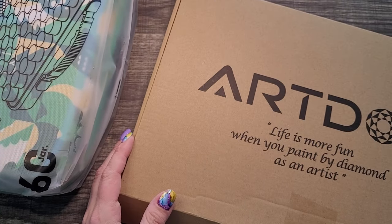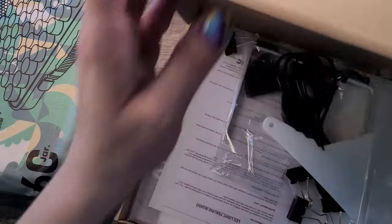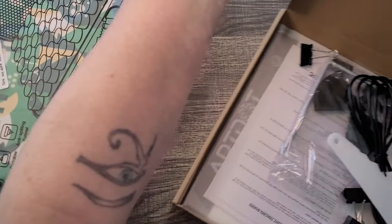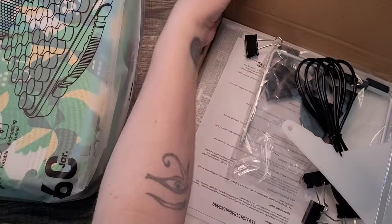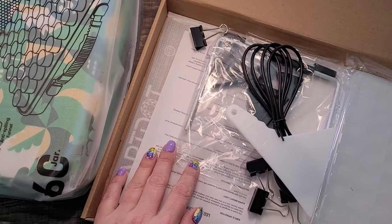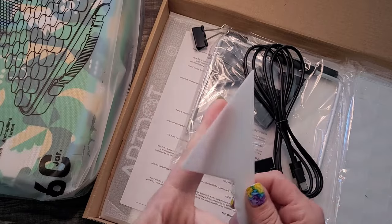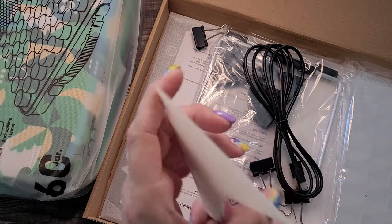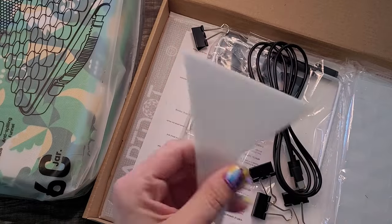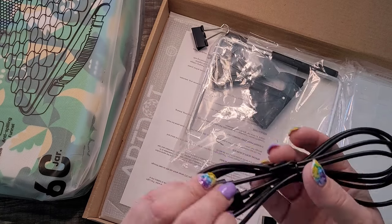I like that it says 'Art Dot — life is more fun when you paint by diamond.' As an artist you can sometimes tell when a company's first language isn't English, but that's okay. Oh, we've got goodies in here! I love these things — even when working on rounds or squares, just to get your lines straight. Having an extra is always good.